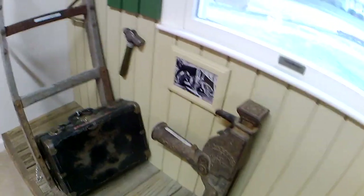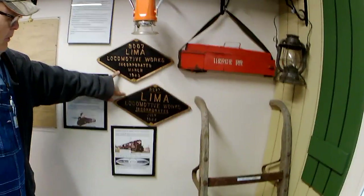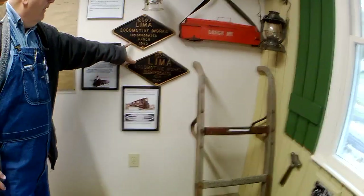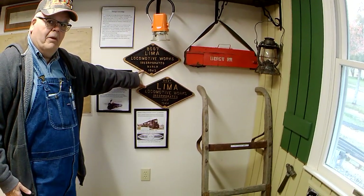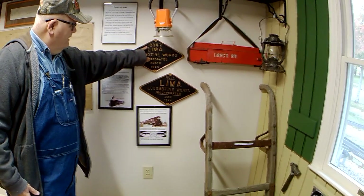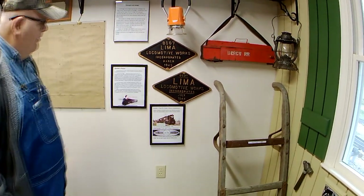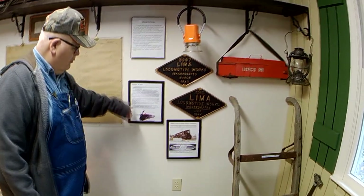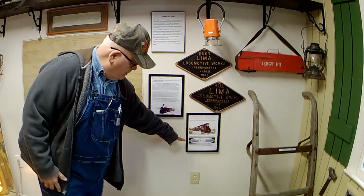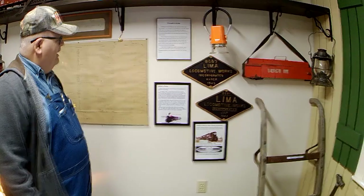Over here on this wall we have builder's plates. These would go on the boiler of a locomotive — it's just like your identification. It tells the engine number, when it was built, who built it, so they knew where the engine came from. They still make builder's plates for all the diesel-electric locomotives today.